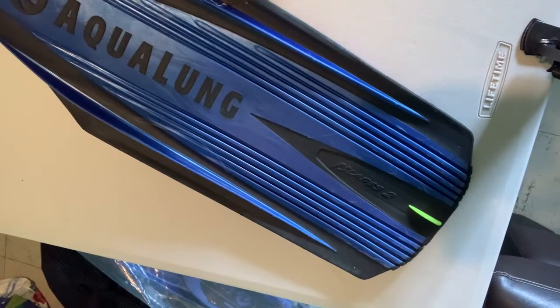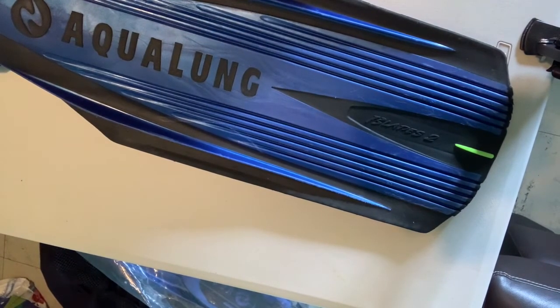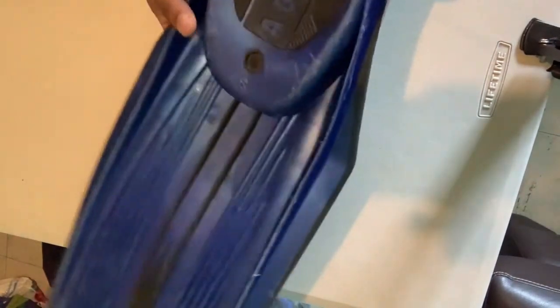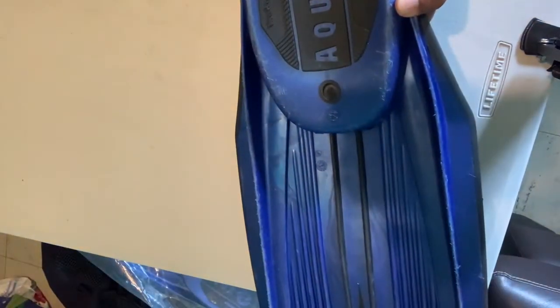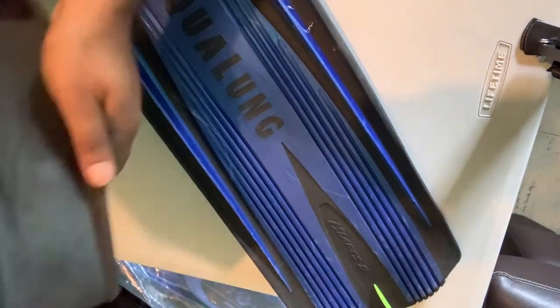Now looking at the Blades 2. This fin is no longer on sale — it's one Aqualung had on the market for a while but has since been replaced by newer models through their engineering process. With the RK3, there was no need to change a perfect design, but the Blades 2 was eventually superseded. This particular fin has seen a lot of wear and tear, but it's still a very usable fin — it's just definitely not as rigid as the RK3.